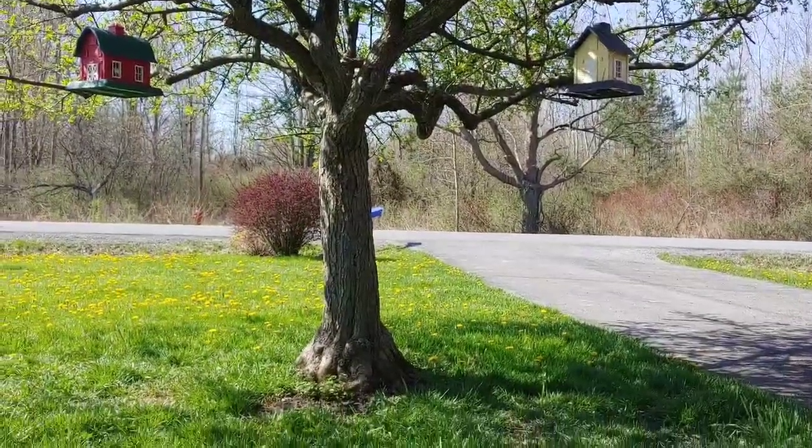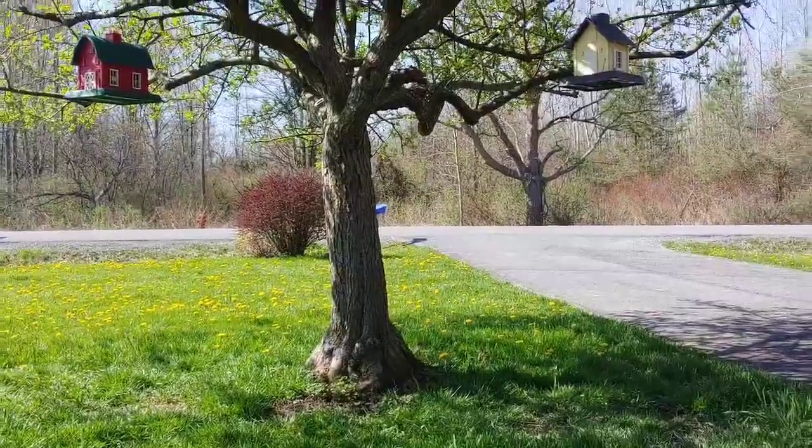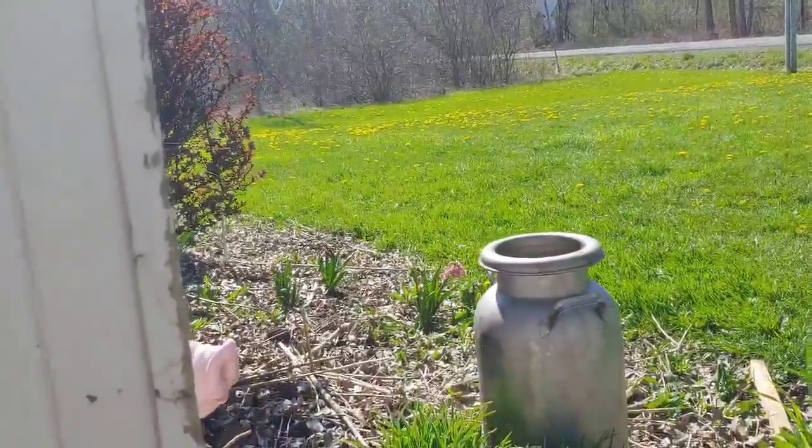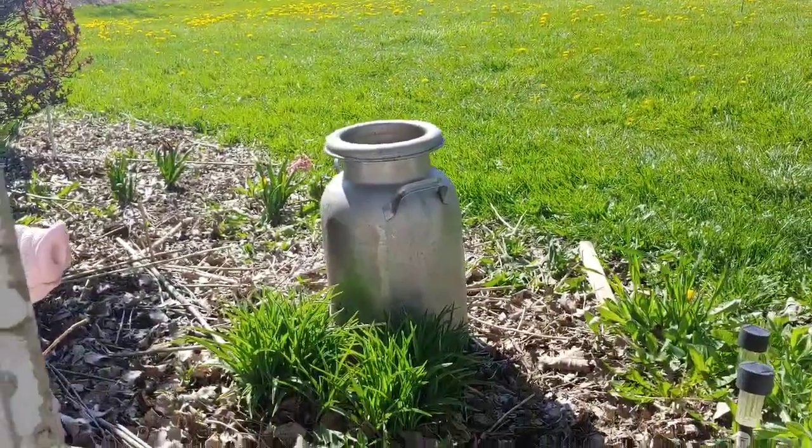Good morning my seedy friends. I know you guys seem to like my videos, so I thought I would show you a short video of my front porch and the things that I have going on here.